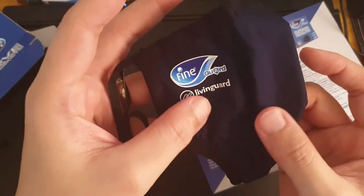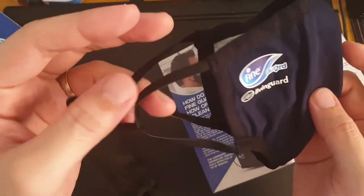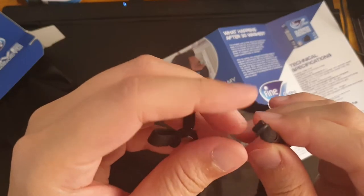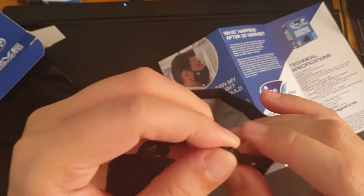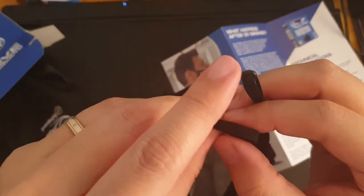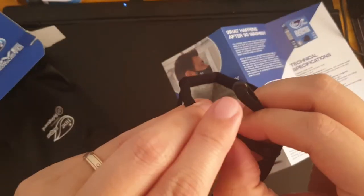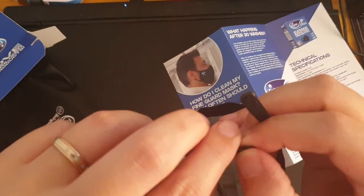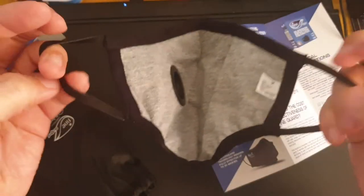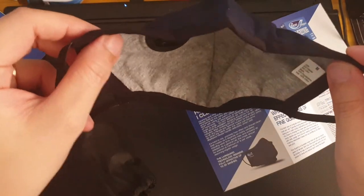You have adjustable straps here, and I think this is a lock so that the straps don't come loose.